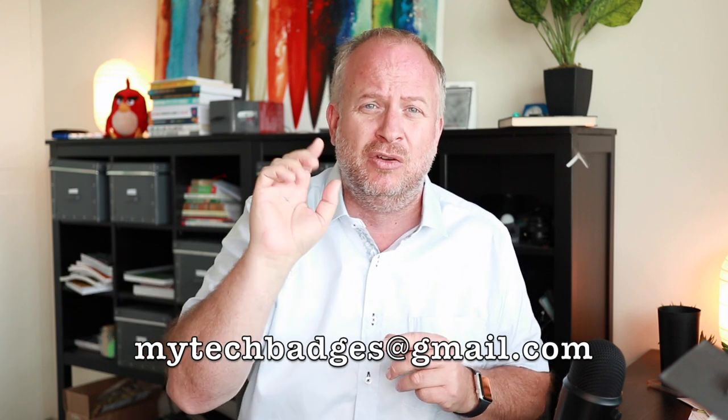The badges were really driven by the interest of the students. If you've got a great idea for a badge, let me know — my email address is all over this website on every page and you can contact me. But essentially that's what a badge is, that's how it got started, and we're going to have a lot of fun with this.